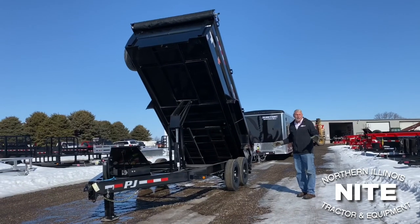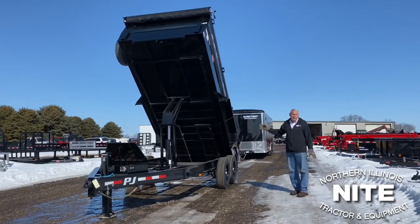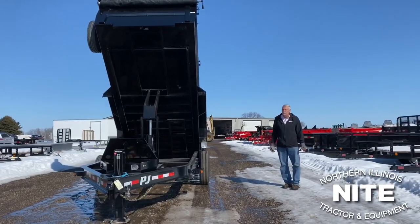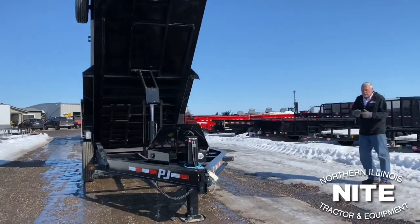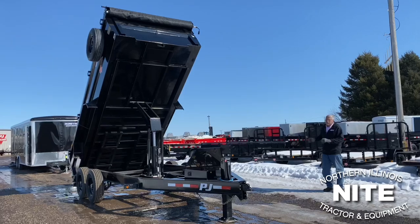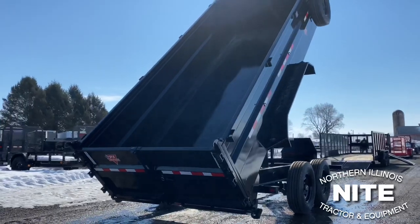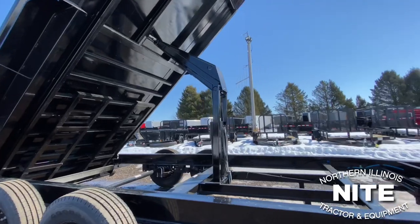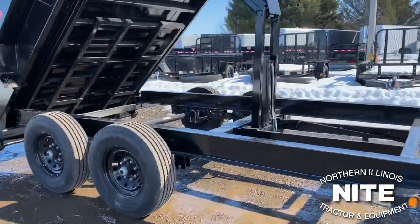We can't talk to commercial lawn care people without talking about a dump trailer. They were so hard to get here the last six or seven months — we've got about 40 of them in stock right now and about 20 more coming, so we've got a nice selection. This is your typical dump trailer, built by PJ. We also keep SureTrack and B&B brand trailers, each equipped a little bit differently. This is the standard PJ trailer with two-foot high sides, equipped with the scissors lift, and a standard 7,000 pound axle — so you can haul 9,500 to maybe 10,000 pounds on this trailer reliably.